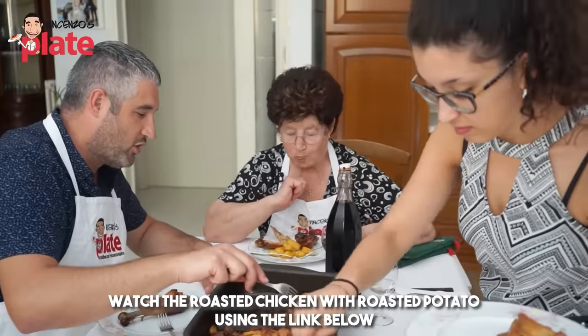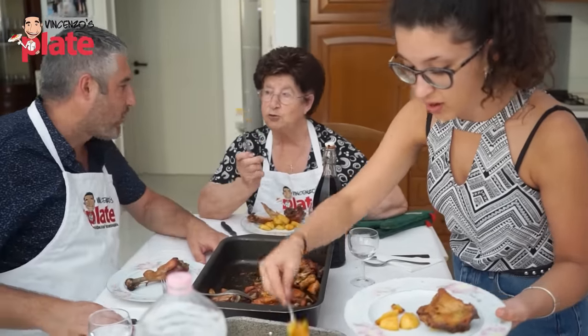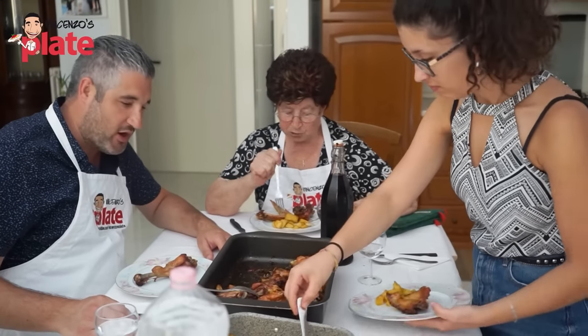How is that, Nonna? Buonissimo! Look how beautiful the potatoes are — not a single one went soft! They're beautiful, they're crunchy! Proprio croccante — truly crunchy!